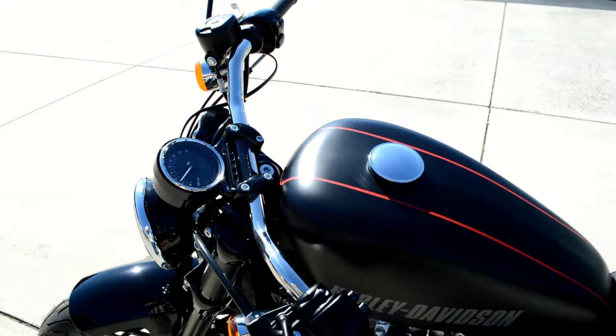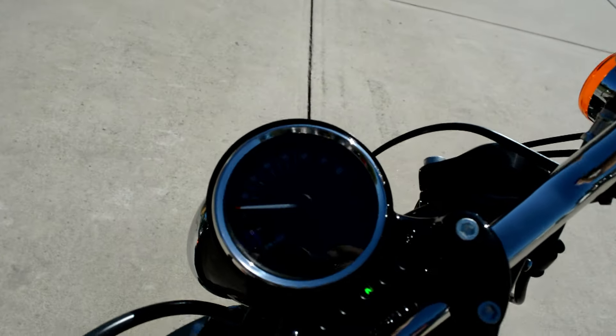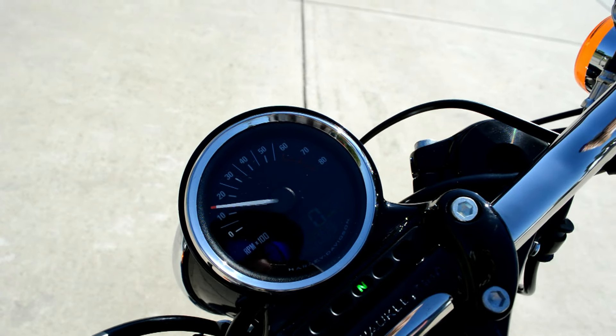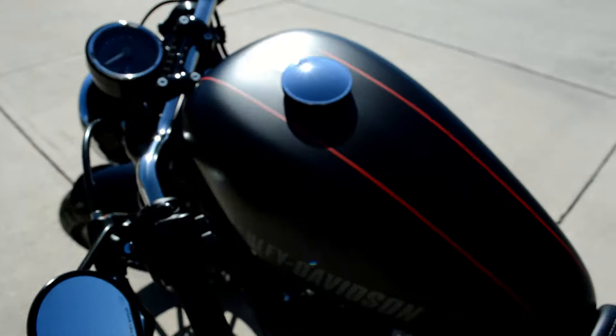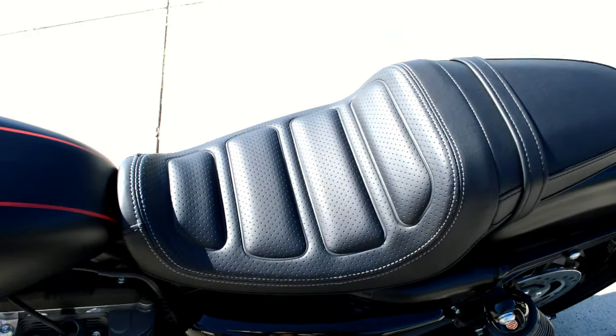Got the low wide handlebars, analog speedometer with digital tach, and stitching on the seat.